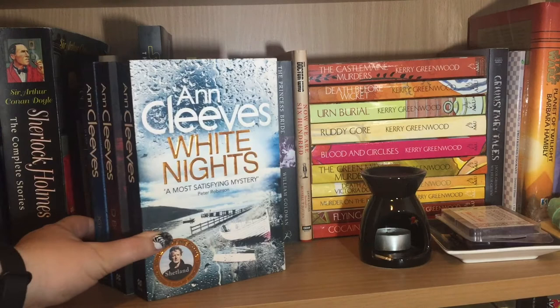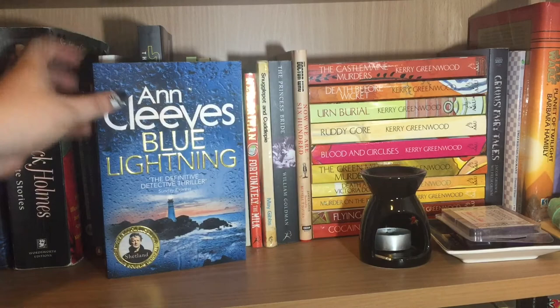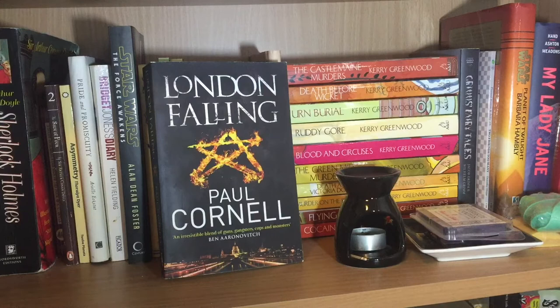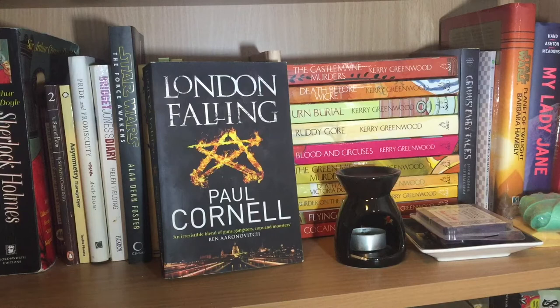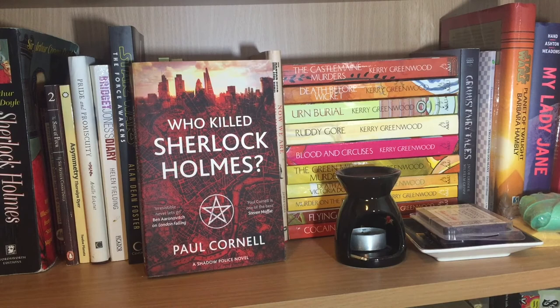Continuing the crime theme, we have the second, third and fourth books in Ann Cleeves' Shetland series: White Nights, Red Bones, and Blue Lightning. Poetry often gets shelved with my fiction because I don't have enough of it to be separate, so we have Selected Poetry of Samuel Taylor Coleridge, which I haven't read all of but I believe was part of one of my 'I Must Read Intelligent Books' phases. Heart of Darkness by Joseph Conrad, purchased for school — didn't like it. We have the three books currently published in Paul Cornell's series London of Supernatural Crimes: London Falling, The Severed Streets, and Who Killed Sherlock Holmes. Unfortunately this book series was cancelled, but I live in hope that one day the rest of the books will come out.